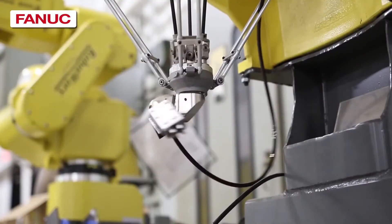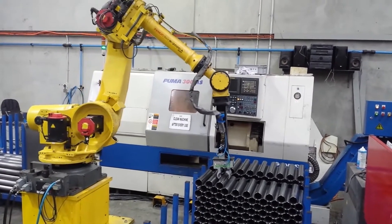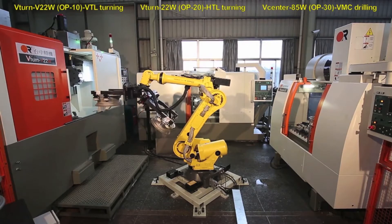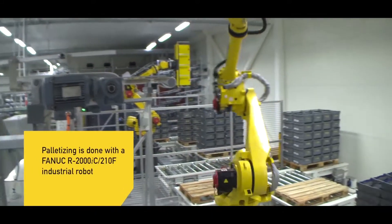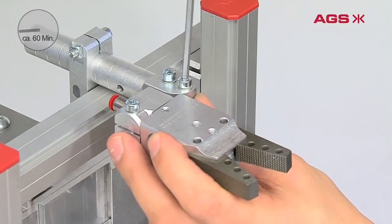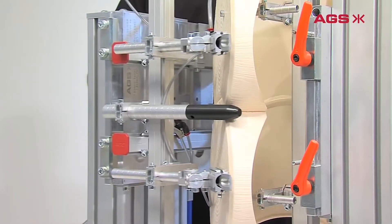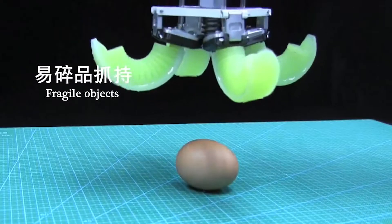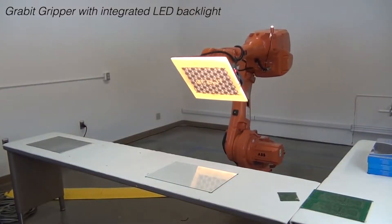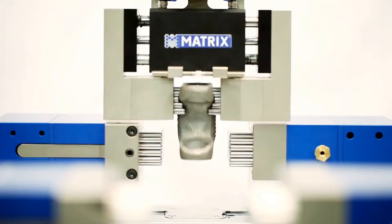End-of-arm tooling can be used at every stage of the manufacturing process: material handling, milling or shaping the product, machine tending, post-processing, sorting and reorienting the product, assembly, packaging, and palletizing. There are also many different types of end-of-arm tooling that can be repurposed for any of those applications — many types of grippers like mechanical grippers, soft robotic grippers, vacuum grippers, magnetic grippers, electro-adhesion, and even process tools.